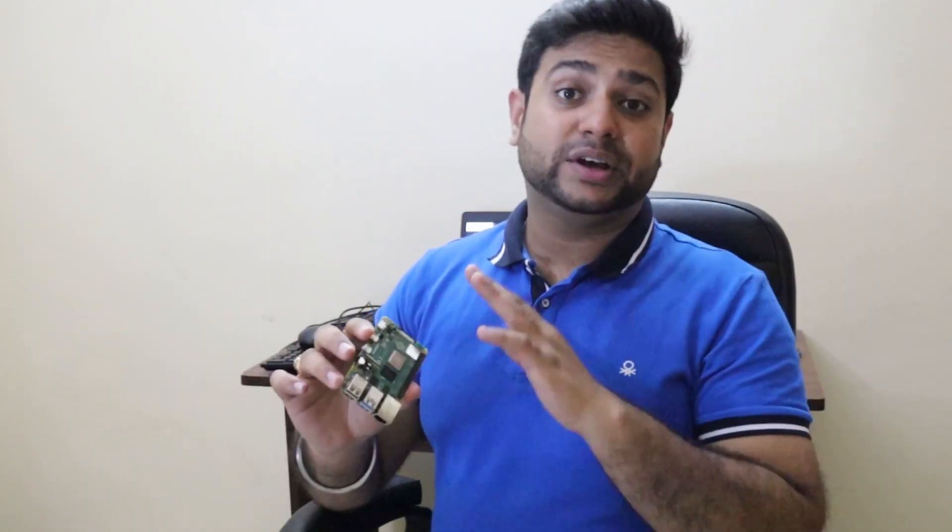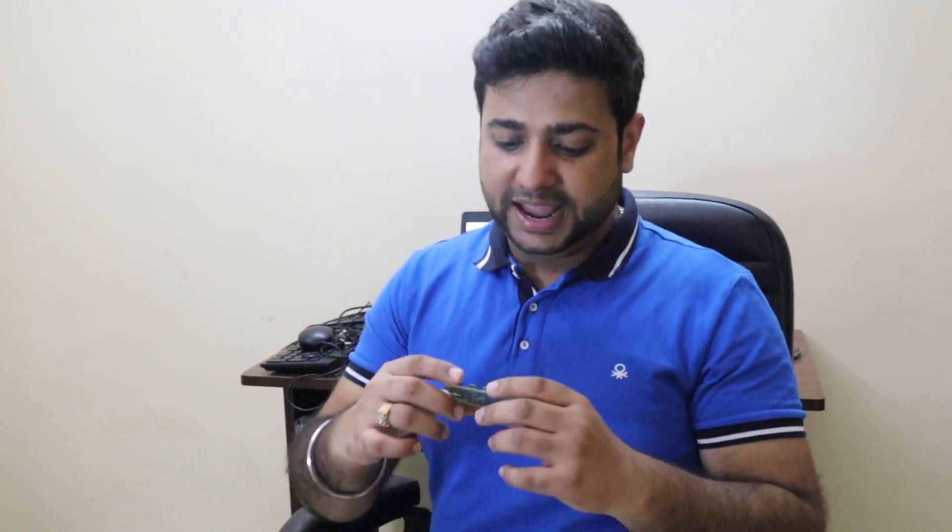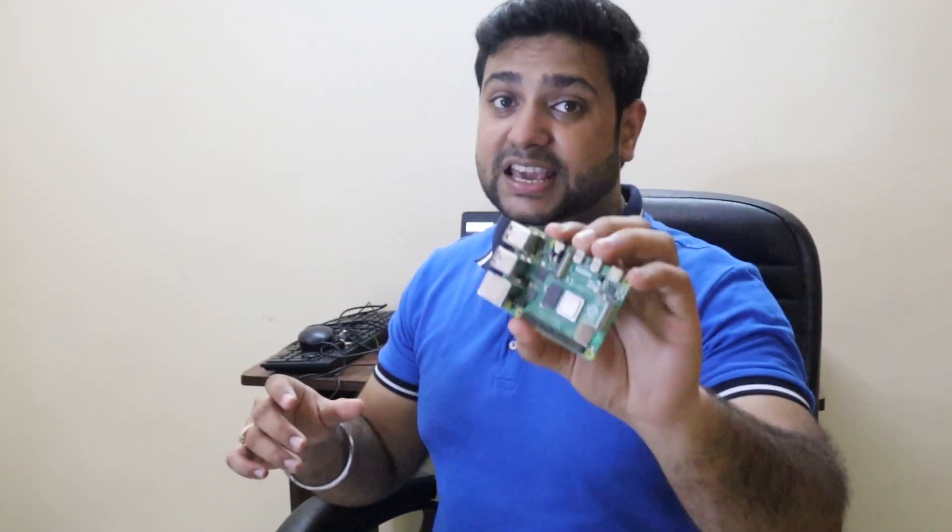Talking about the key features of this device: there is a Type-C USB for power, two micro HDMI ports which support 4K at 60fps, four USB ports including two USB 3.0 ports, and Gigabit Ethernet cable support. I will test it in this video to see if this board can replace a PC in terms of performance.